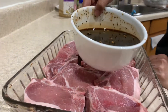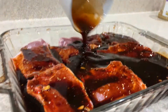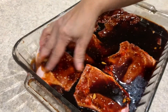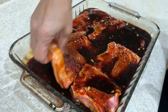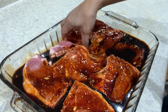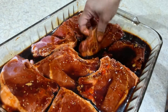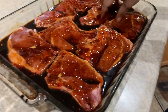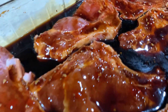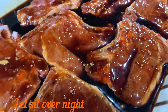All you have to do is pour it into the pork chops. Lift your pork chops a little bit so everything is marinated, just like so. Then seal it up with saran wrap and refrigerate it for 24 hours or overnight.